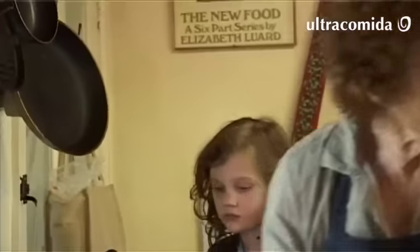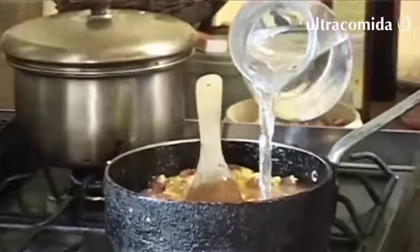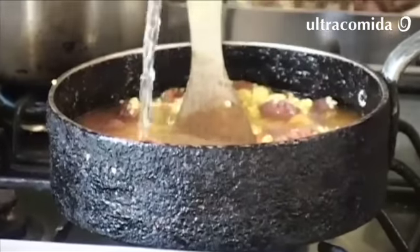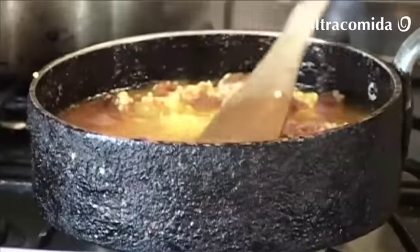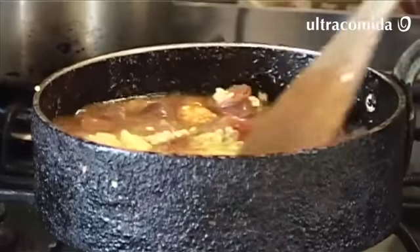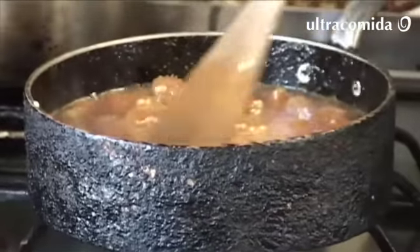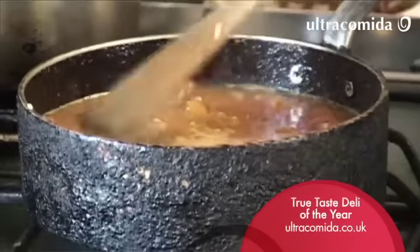I could measure the liquid, but I just tend to cover the rice like that. Then leave it, and in exactly 18 minutes, when it's absorbed all the liquid and turned a beautiful sun yellow, it'll be done.